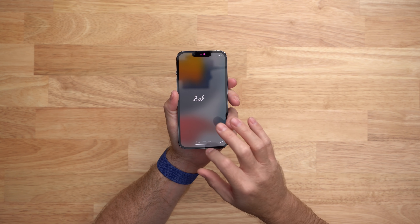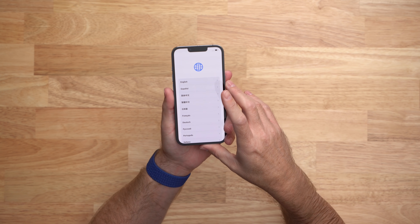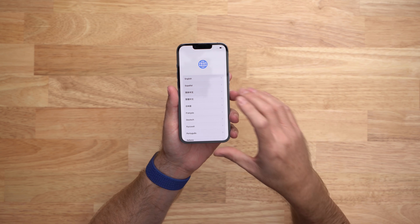Under the hood of this iPhone 13 Pro, which looks very similar to the iPhone 12 Pro of last year, is a big upgrade in a number of areas — including the processor, the battery, the cameras like we talked about, and the screen.